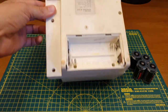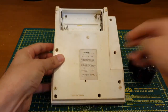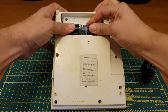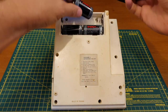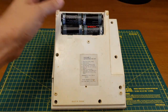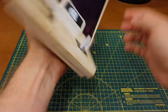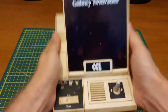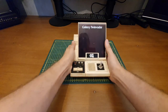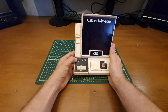Batteries in — let's see if we can get it to do something. I could use an adapter, but I actually quite like batteries. These things would have been using batteries back in the day, and not too many people had adapters. There's something very authentic about using batteries — it gives it a nice weight and just feels right. Okay, moment of truth.